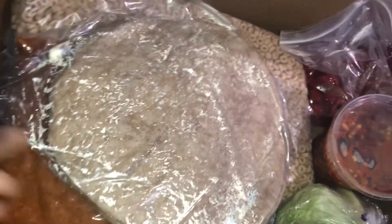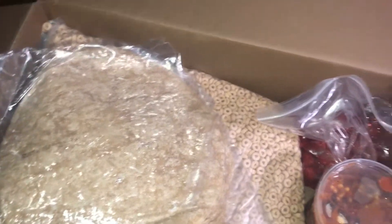Everything is healthy, so they have wheat taco shells — and they are huge, these are some big taco shells. So yeah, taco shells inside the box.